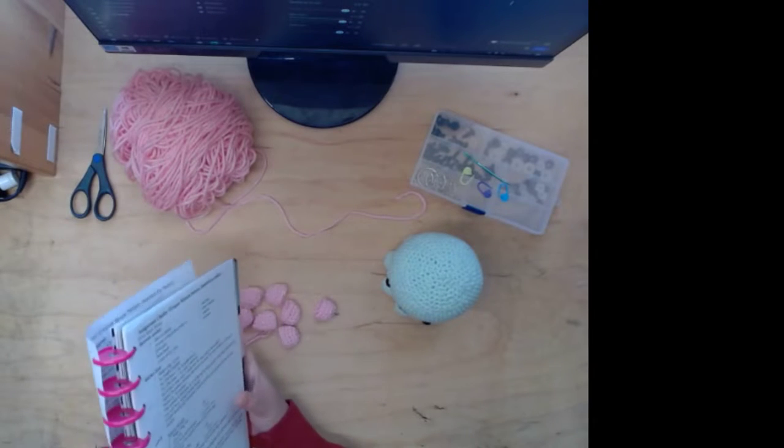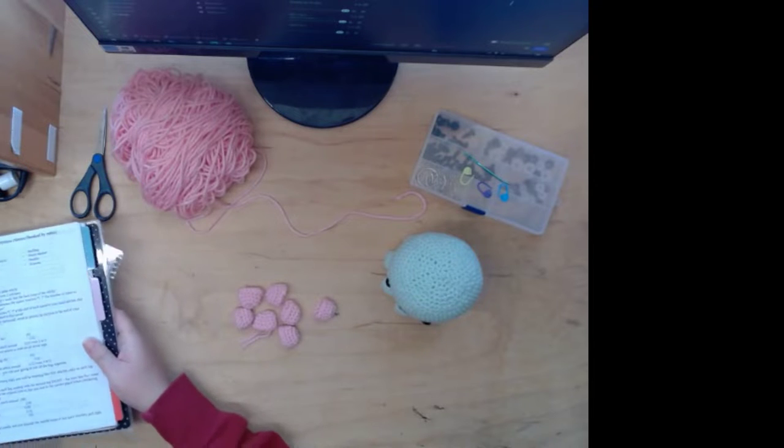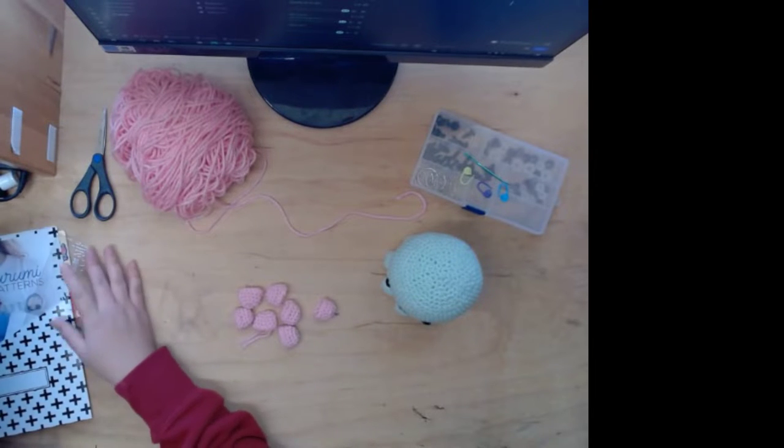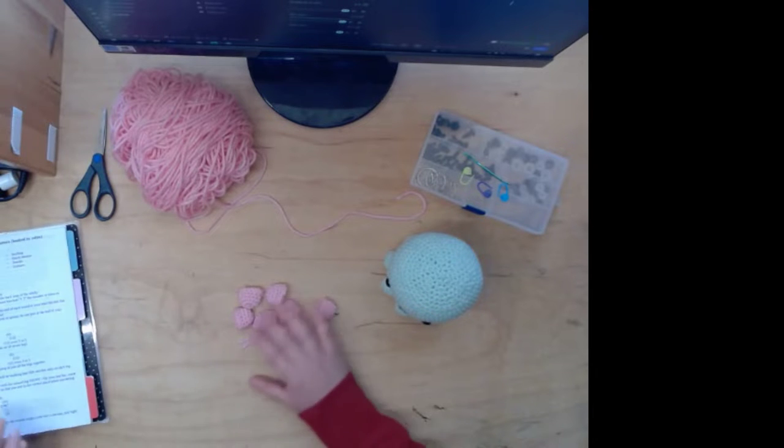Let's start crocheting! I hope you like this content. If you don't, it's okay — you can go to HiYer Gaming and watch and play over there.